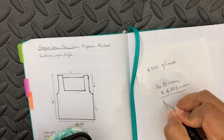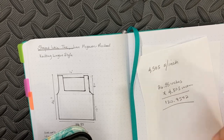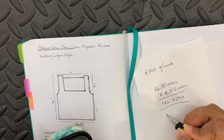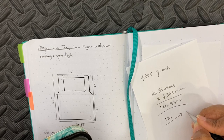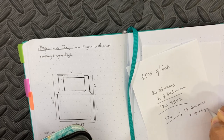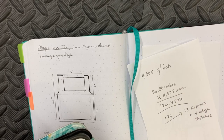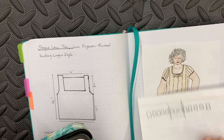The new measurement I'm trying to achieve is 26.85 inches, and I know my gauge is 4.505 stitches per inch, so I'm gonna multiply those two and I'll end up with 120.9592 as the result — that's the number of stitches I need to cast on to get this measurement. Since I can't cast on 0.9592 of a stitch, I'm rounding up to 121. The way the numbers worked out, I'm gonna have to add an extra repeat of the lace to get my measurements.